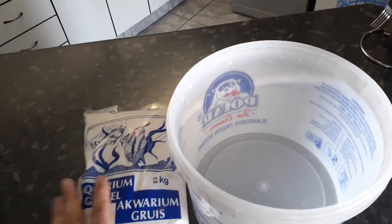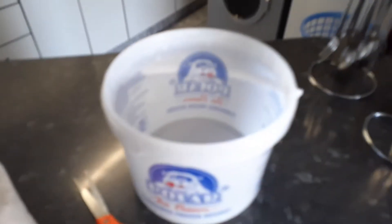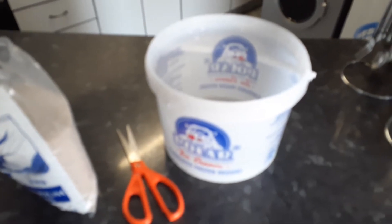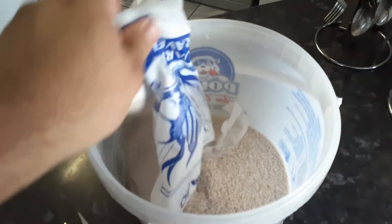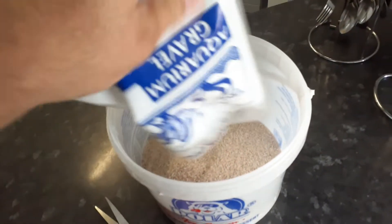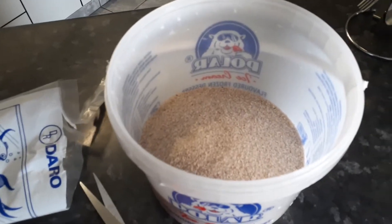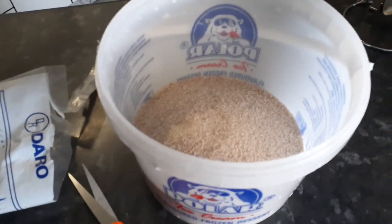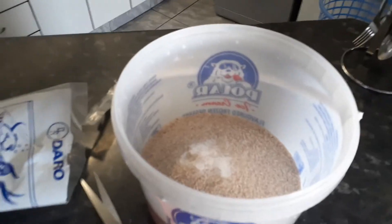Add some salt and water and wash it. Okay guys, finished cutting the bag open — there you go, all the gravel for the fish tank. Make sure it goes in nicely. Pour some salt in. This is for cleaning it, and then we're gonna add water and wash it.